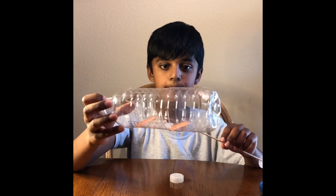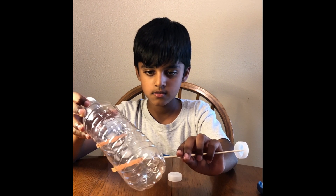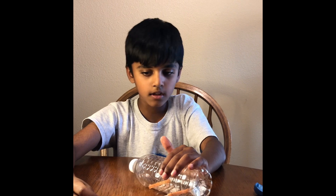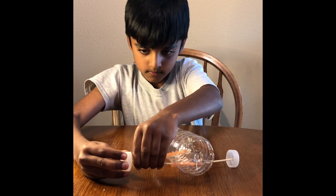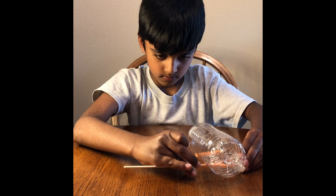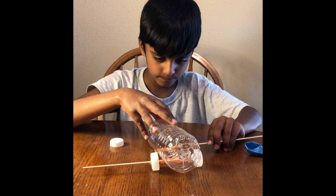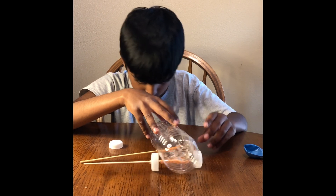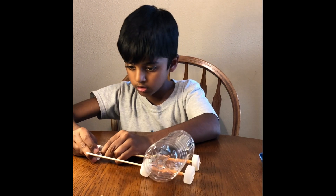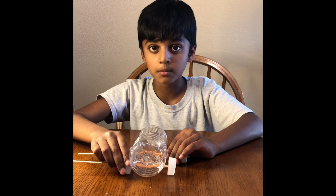Friends, look at this! Now we're gonna take the skewers that we made and put them inside the straw. We're gonna trim this again. We're gonna do the same thing on the front — put it through the straw. We're gonna trim the excess on both of them.